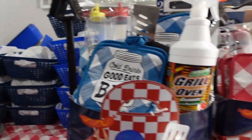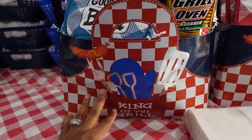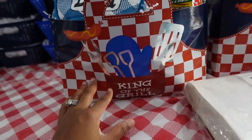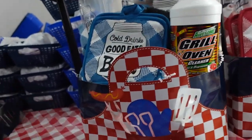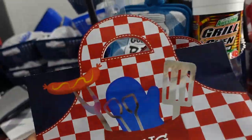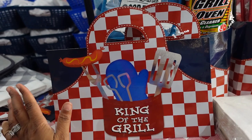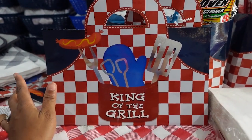I went to Dollar Tree today and seen they had King of the Grill gift bags — this is actually a gift bag, a little paper gift bag. I walked to the store and right at the front they had a whole barbecue section.